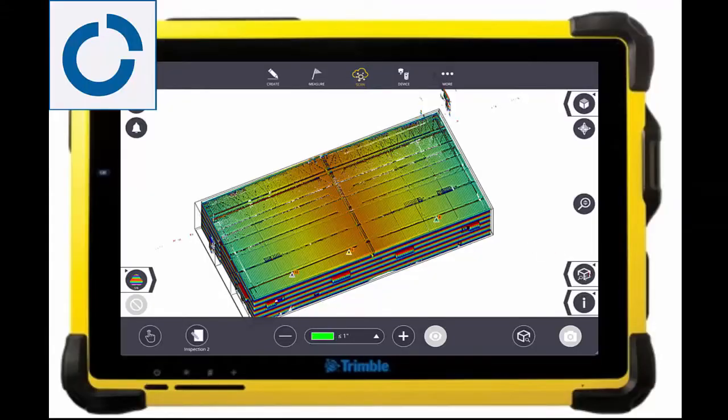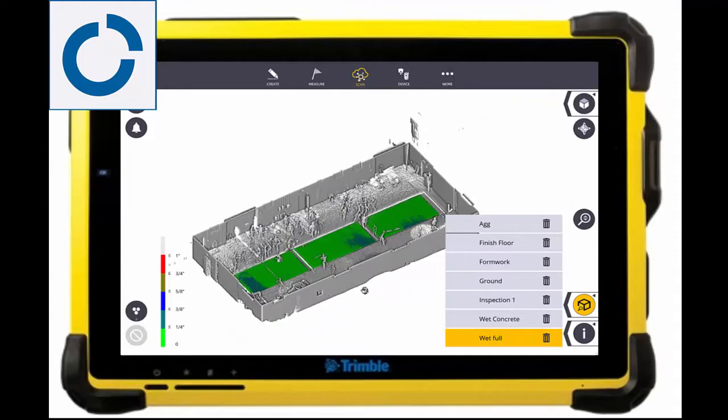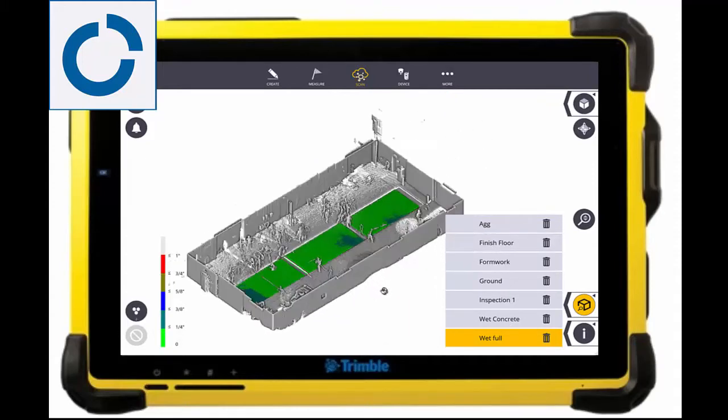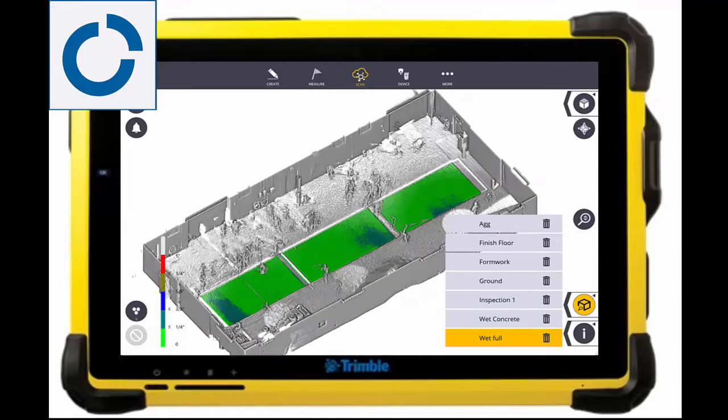Usually, an inspection to a flat plane is a great way to visualize high and low areas so that remediation can then be applied. Here you can see the pads are all within a quarter inch for the super flat floors being poured at local 404 during this exercise.